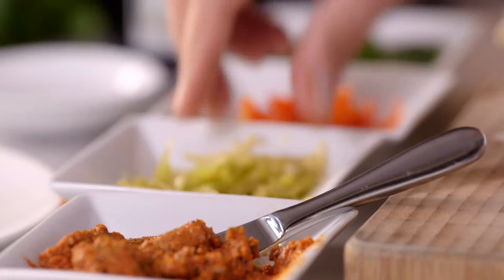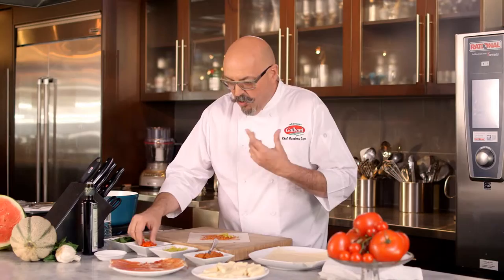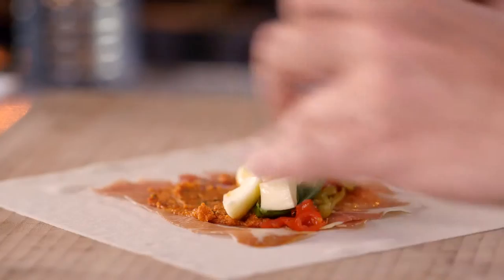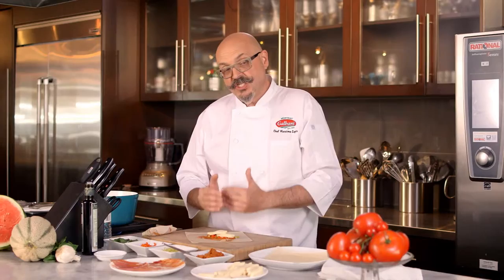I add some pickled peppers because they're good to give a little bit of zinc — you always need something interesting on the palate. A little basil leaf; basil is very good with mozzarella. And then lots of mozzarella. By putting prosciutto on the pastry first, you're protecting the pastry from getting soggy with the fresh mozzarella.